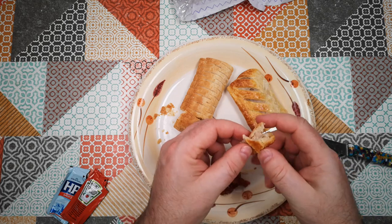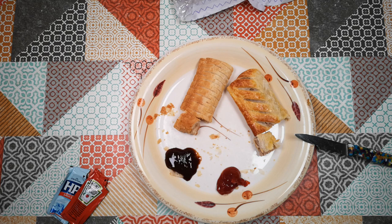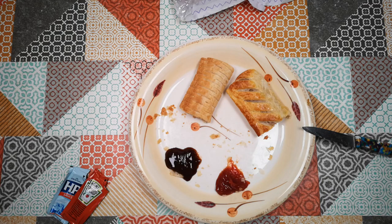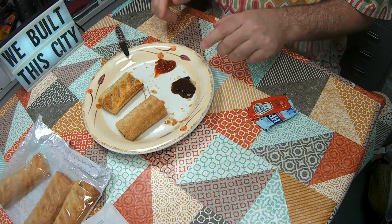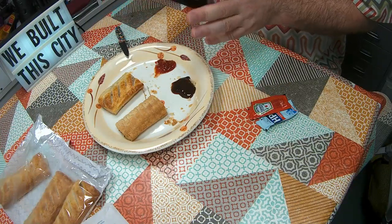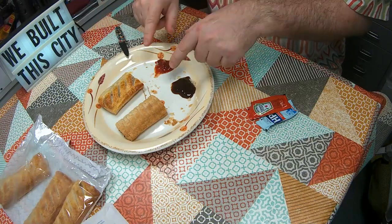And we'll do the same with the pork-based sausage roll. And now the same with ketchup. Once you start putting condiments on these things, there is no meaningful difference between the experience of eating the two different things — there is just no quantifiable difference in the taste and texture experience that makes any sense between eating these two products.